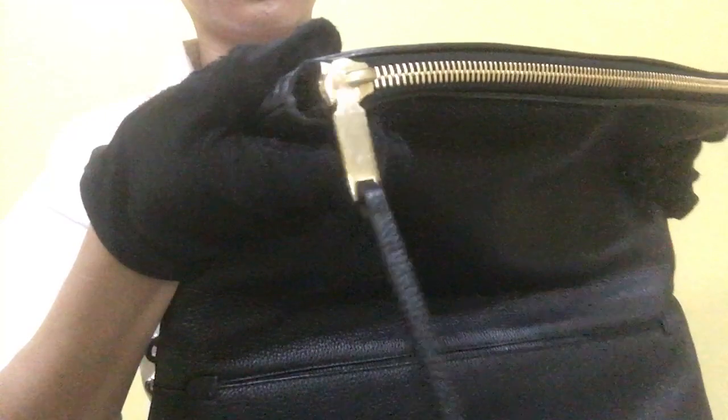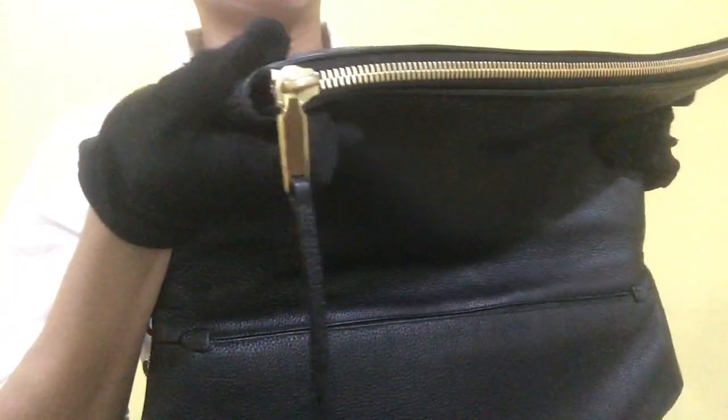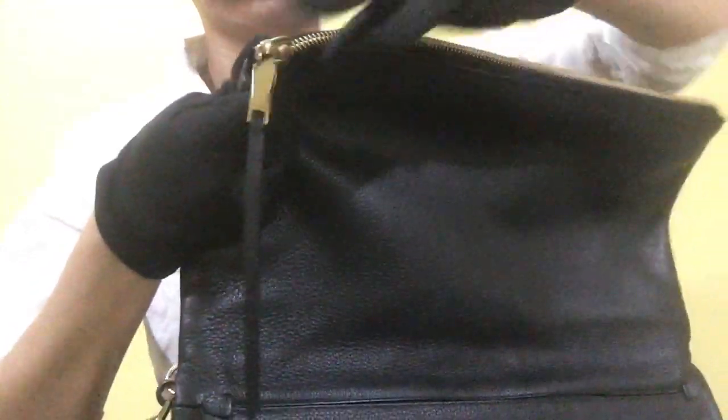Once you have opened the bag, it has one compartment. It's being held by a magnetic snap fastener. And the zipper pull area has minimal scratches. The movement is smooth.